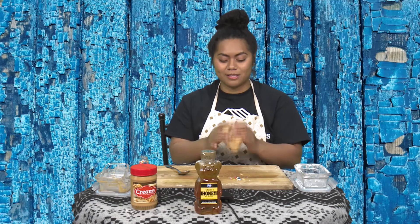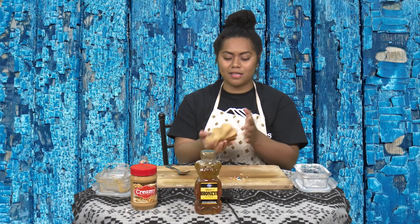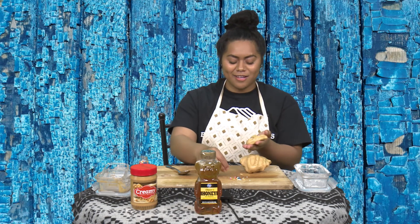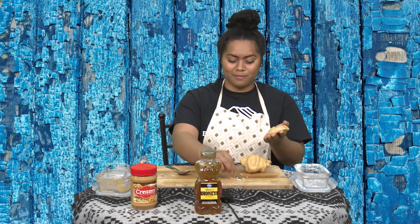That is all I have for you guys today. I hope you had fun making this, and that you have fun making it with your friends and your family. Let us know how it goes and let me know what shapes you make. Thank you guys for tuning in — have a great day.